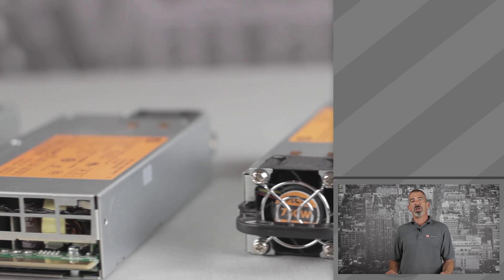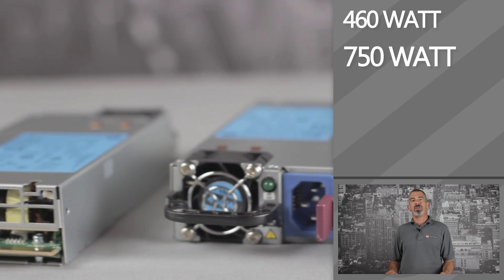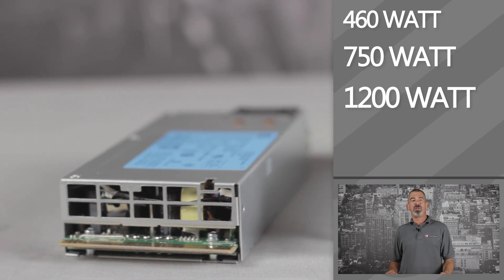There are three different output options for power supplies: either a 460-watt, 750-watt, or 1200-watt hot-plug unit.